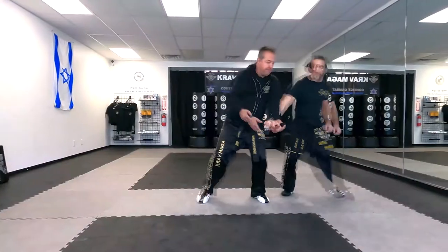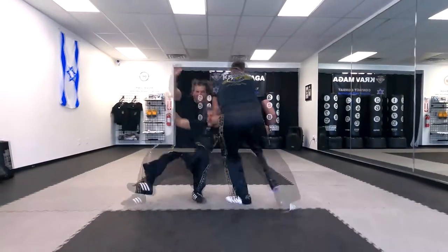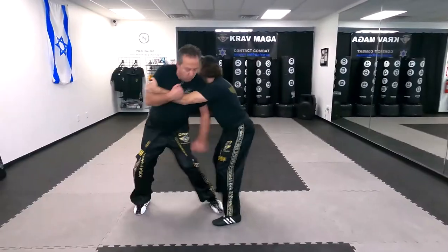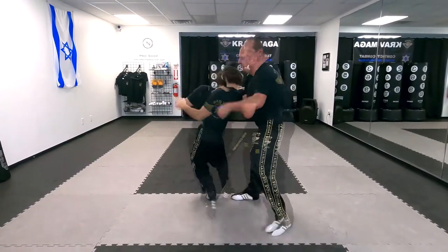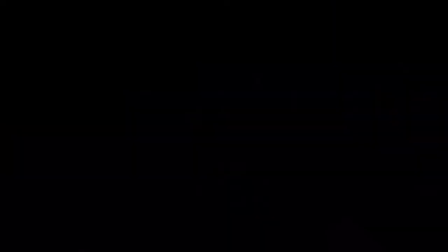Today we're going to show you one of the techniques we're filming. So today I'm going to show you our defense against the choke from the front — strangulation.